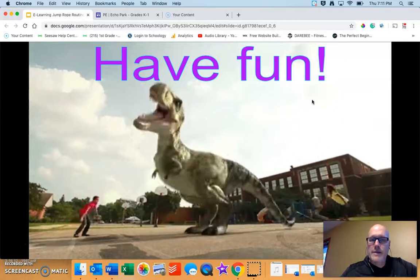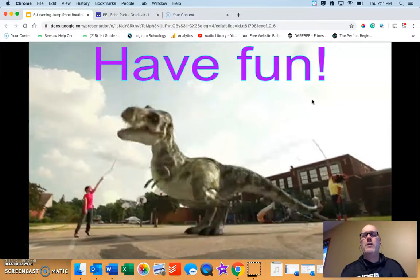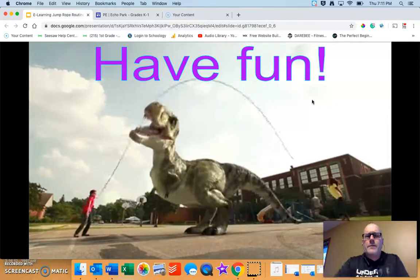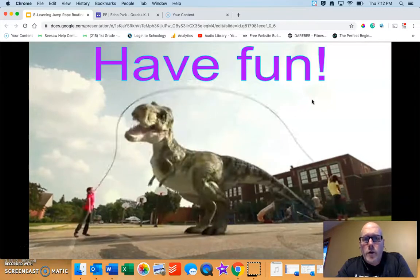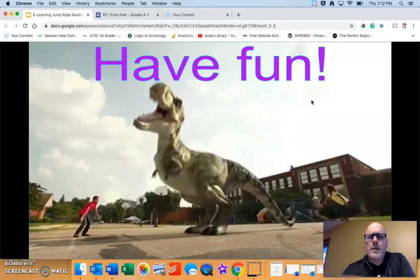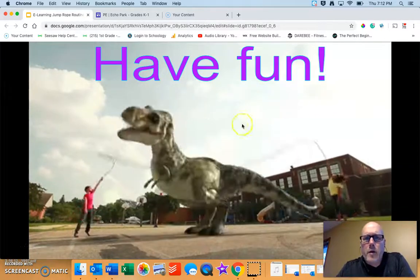Fluffy was so excited to see all of the pictures and videos that everyone shared on Tuesday — we're hoping to receive more this week. Please take a picture or a video and email it to Mr. Amundsen or me, Mr. Egan, and we will show Fluffy. Have fun, stay active, don't get frustrated if some of these jumps are too challenging. Pick a jump you know how to do or use an imaginary rope. We miss everybody, hope to see you soon.